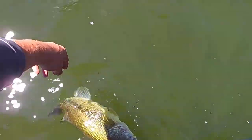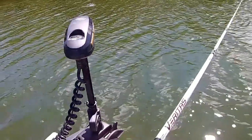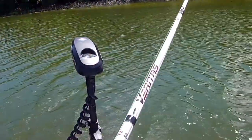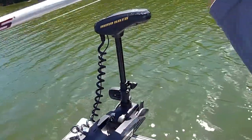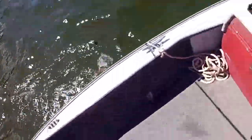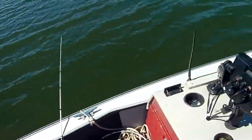See you later big girl. I knew there was some big fish in here. Here we go — it's not a bad one. Another wager, 2-2.